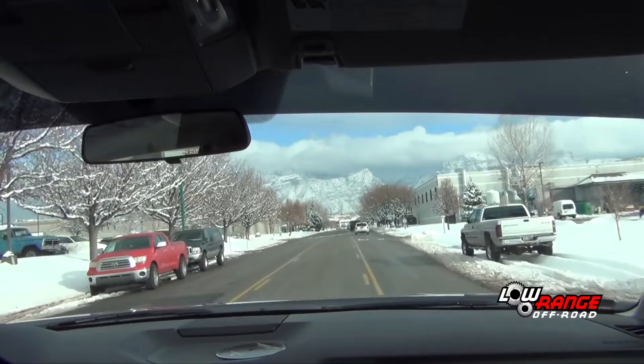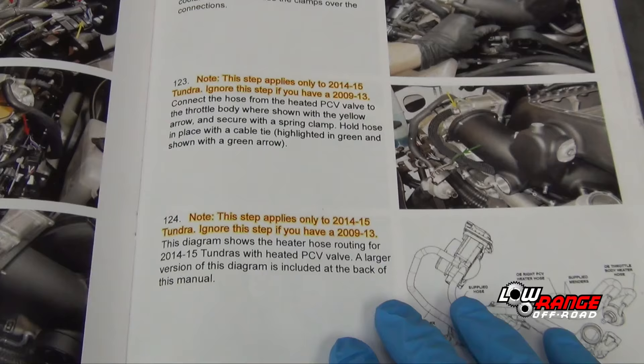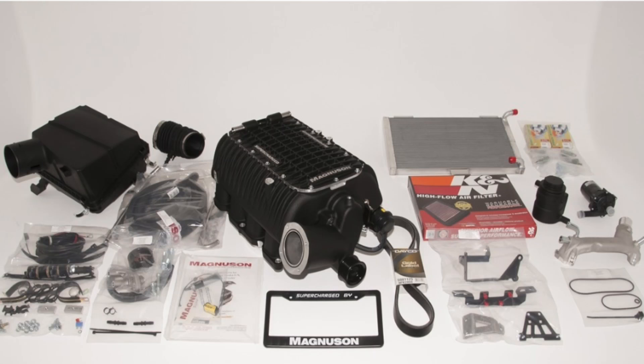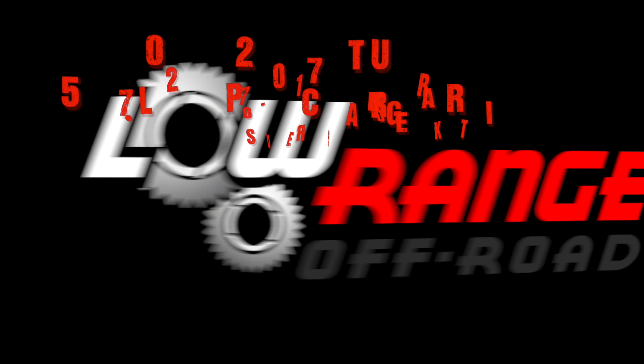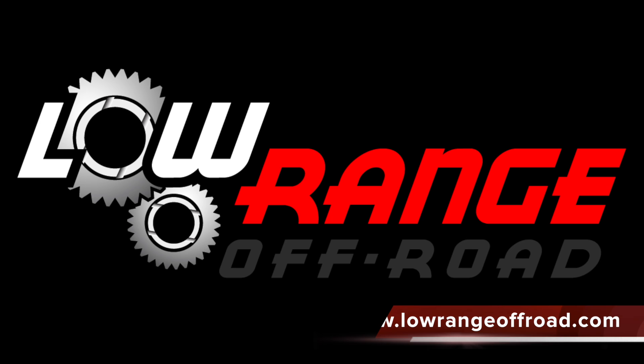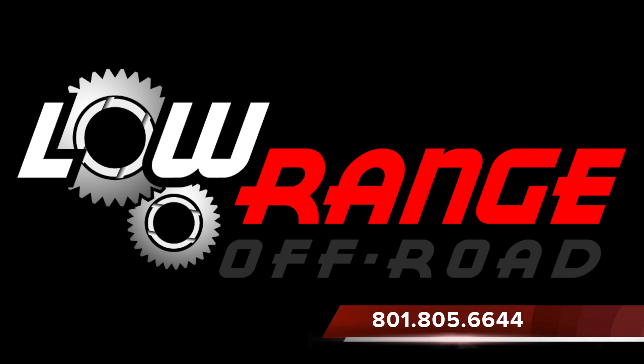We remind you that this video is not an all-inclusive step-by-step procedure for installing this kit — rather, it's an overview. We strongly recommend anyone installing this kit to carefully follow the instructions supplied with the kit. That concludes today's presentation. All parts and supplies required for this job can be purchased through our website at www.lowrangeoffroad.com or by calling 801-805-6644.